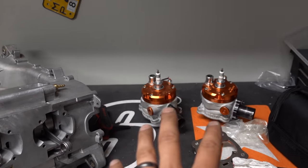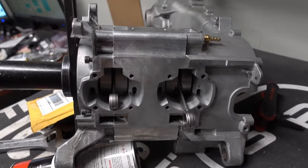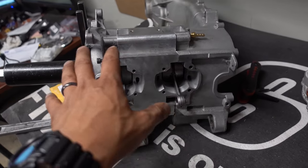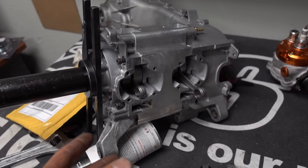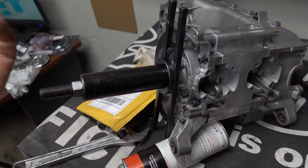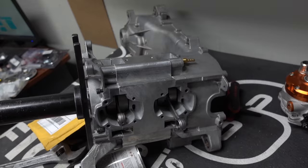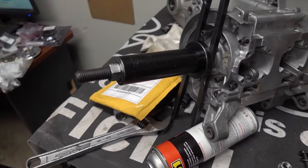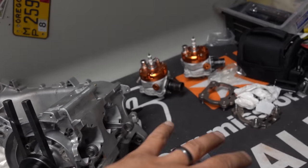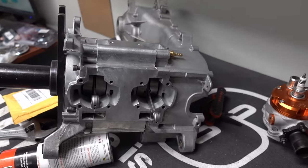Theoretically it should go together the same as my last engine. The next video will cover putting the cylinders on, checking the squish, and making sure the pistons and rings are all on right. This stuff applies to a Zuma, DIO, or any other two-stroke scooter engine. The only tools you need are a gasket scraper, brake cleaner, wrenches, sockets, Allens, and the Tusk crank tool. Stay tuned for video three — post any questions below and thanks for watching.